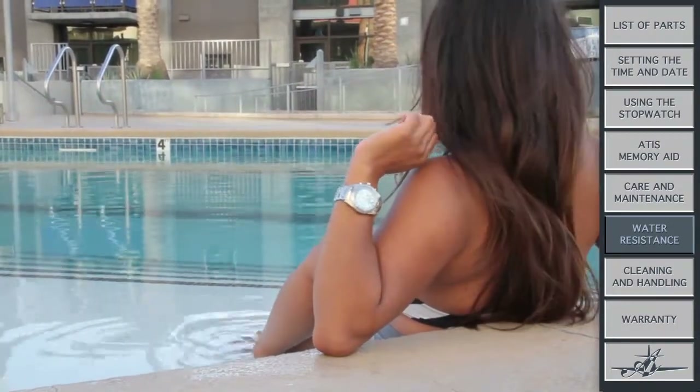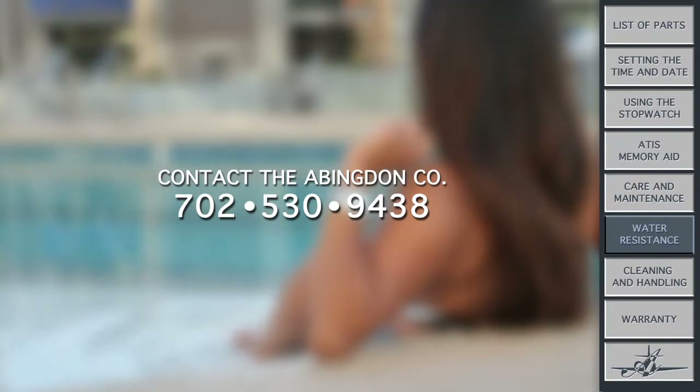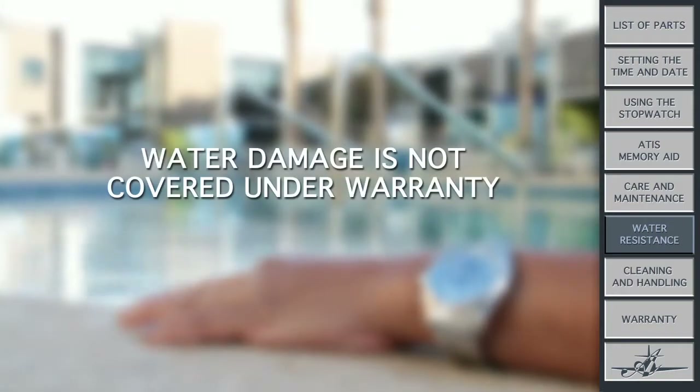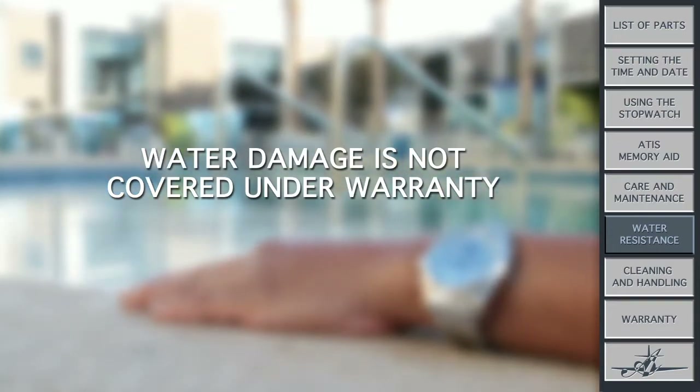And if you do get water inside me, immediately stop wearing me and contact the Abingdon company. I'll go in for a little minor outpatient surgery and everything will be okay. Keep in mind though that water damage is not covered under warranty since it's not a manufacturer's defect.